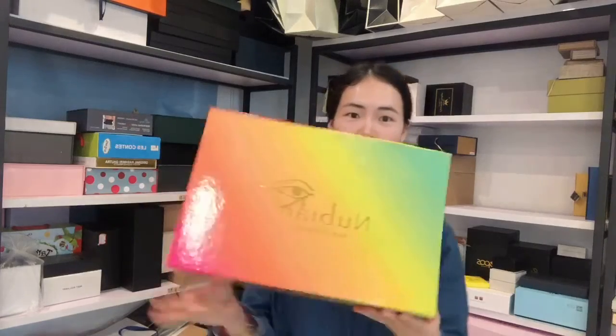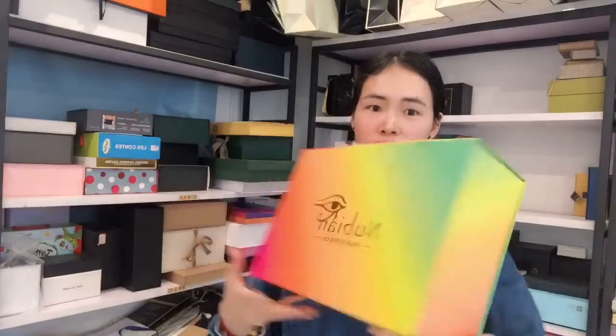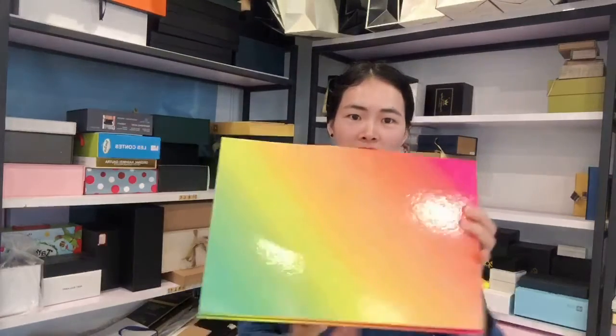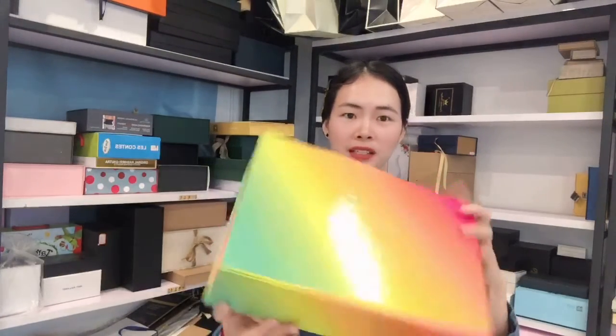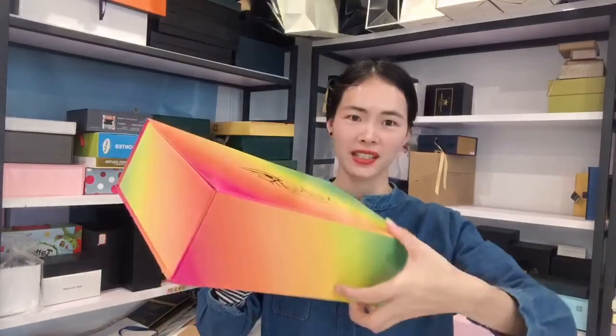You can see this box logo is made with gold foil hot stamping on the top. This box is made with glossy lamination. We can make the matte lamination if you need. And this printing is CMYK.